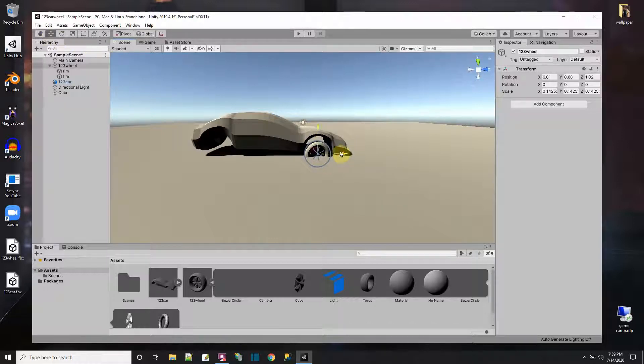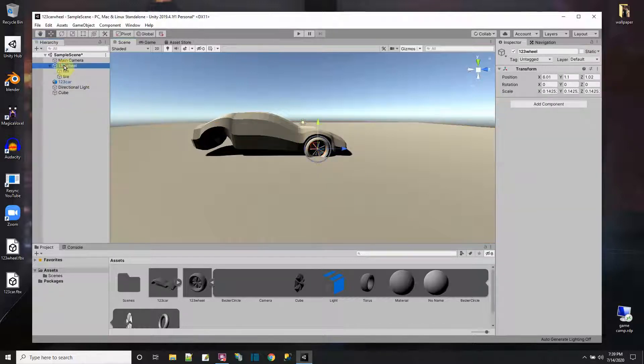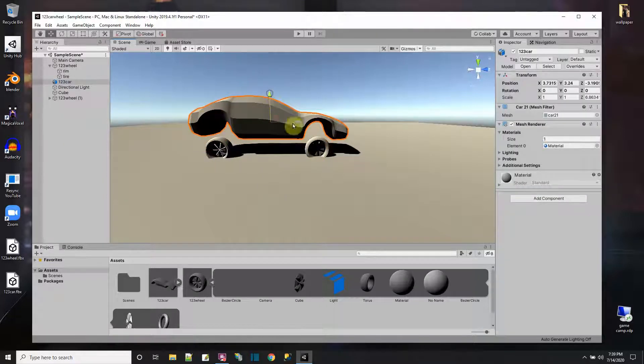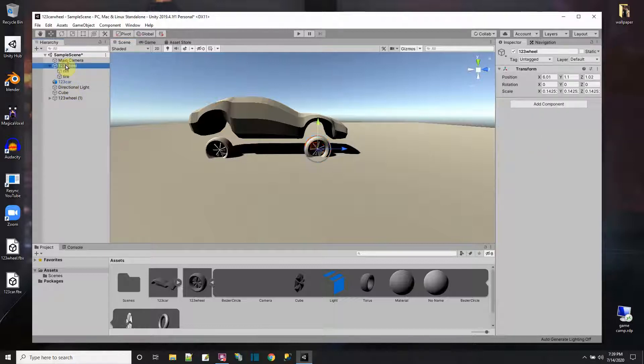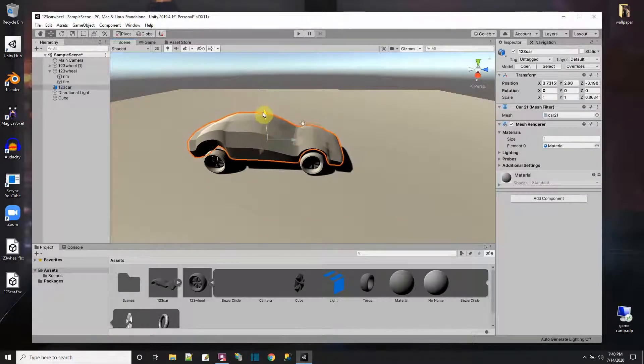I'll shrink it down and stick it in position, then get a copy. This is the front left — I'll duplicate it and pull it back. The wheels should just be on the ground. Now we have the car model here; let's bring it down onto the wheels.